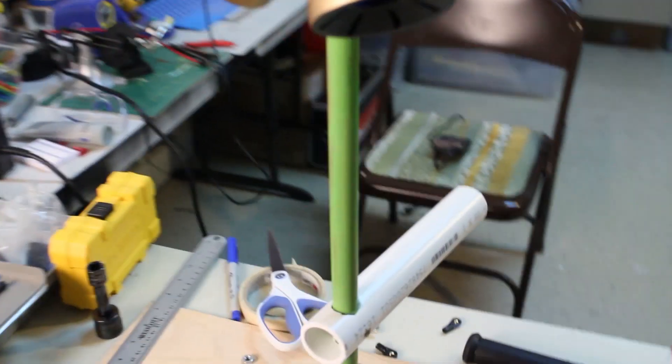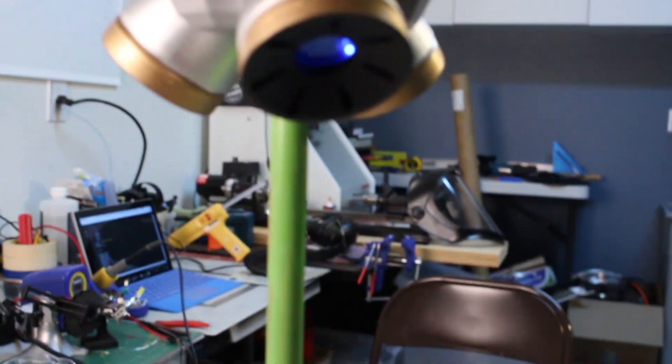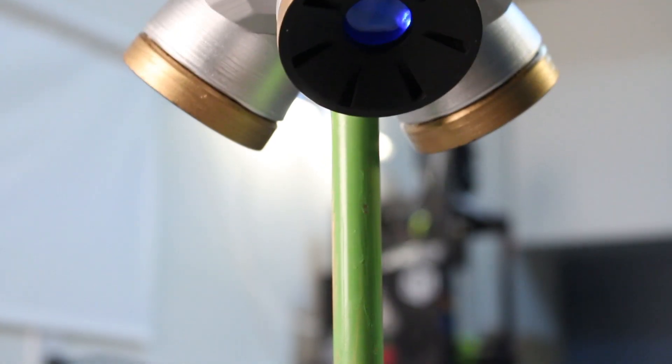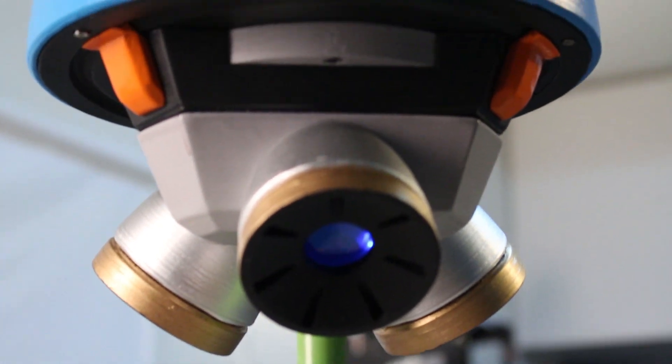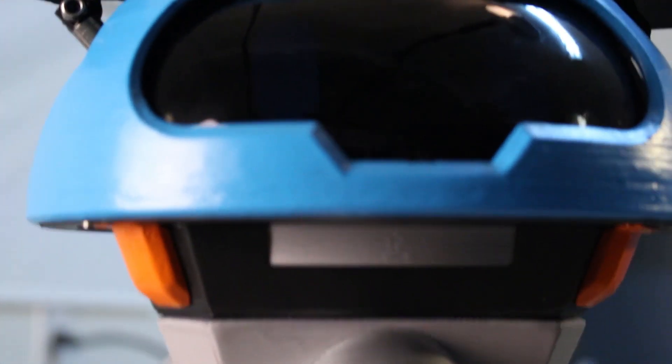I 3D printed Snowball's entire body before sanding and painting it. Here you can see one of the thrusters that help it hover in the game. Snowball's eyes are two separate LCD panels that are hidden behind a translucent visor that I vacuum formed and dyed black.